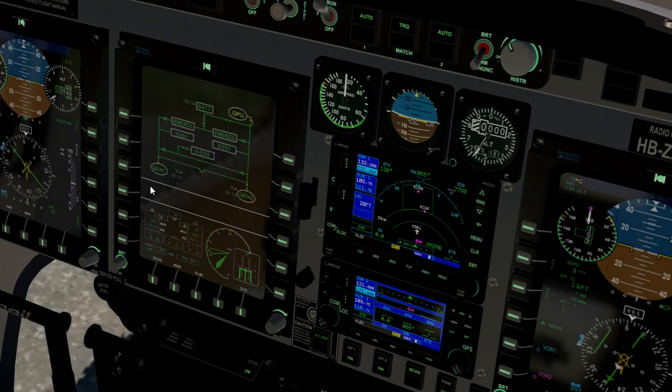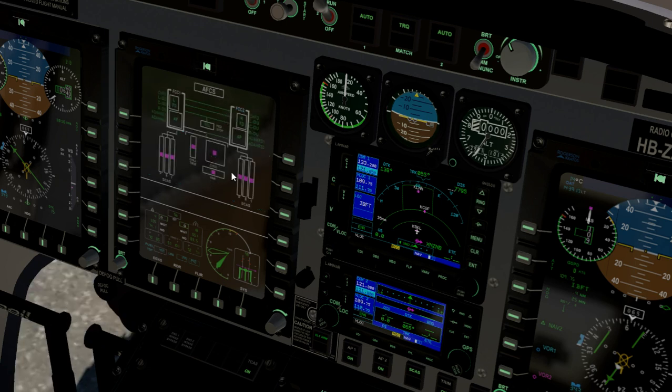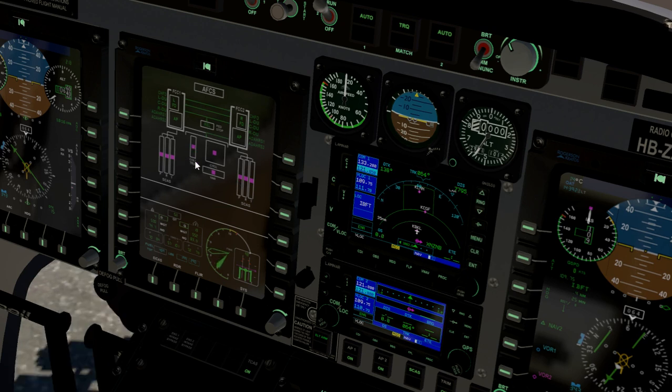There's the electrical schematic — you have to go back to System again. This right here does not work yet: collective trim, cyclic trim, yaw — your SCAS inputs are not functional yet.